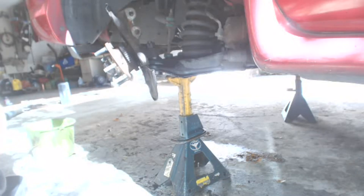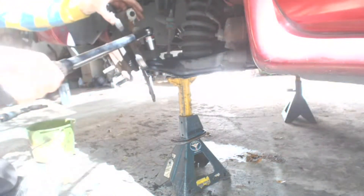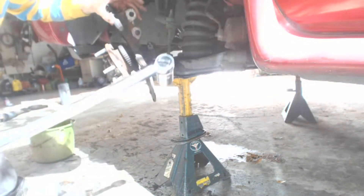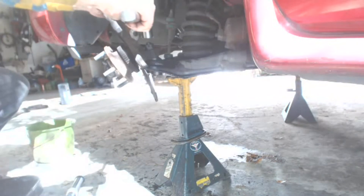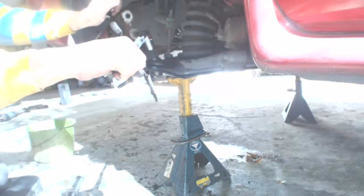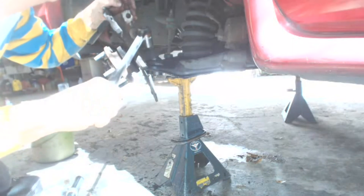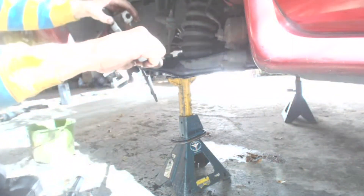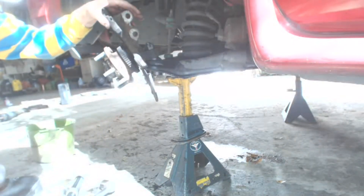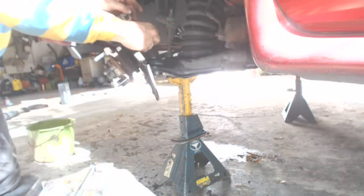Now it's time to torque the new ball joint nut. Moog specified for 5/8-inch and 16mm threads: 75 to 90 foot-pounds. So I torqued initially to 75 foot-pounds. After that, tighten it again until you get to the next hole where you can insert the cotter pin through, then insert the new cotter pin and bend it into position. The new ball joint nuts are 27 millimeter.